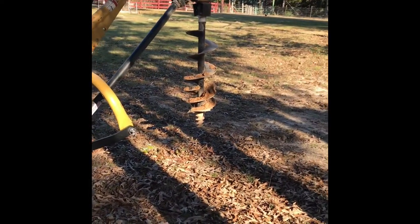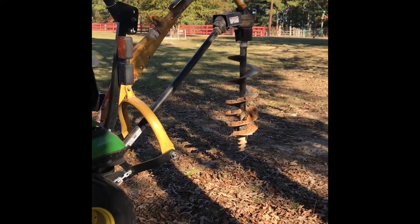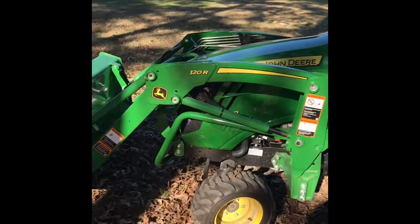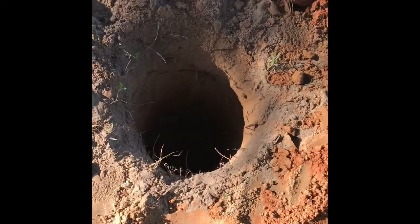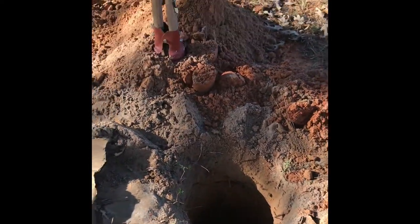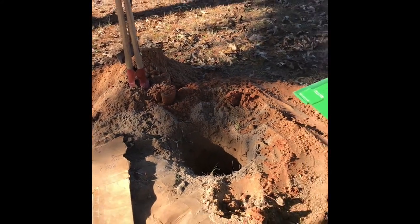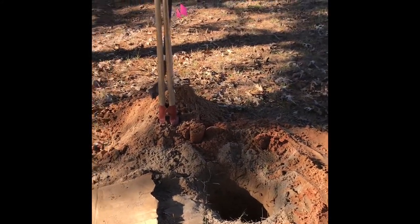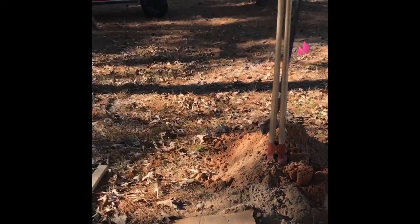I used a subcompact with an auger borrowed from a friend and started digging my holes. This one the auger went down about three feet, a little bit more than three feet. I had to do the rest by hand, trying to get it down to at least four and a half feet.